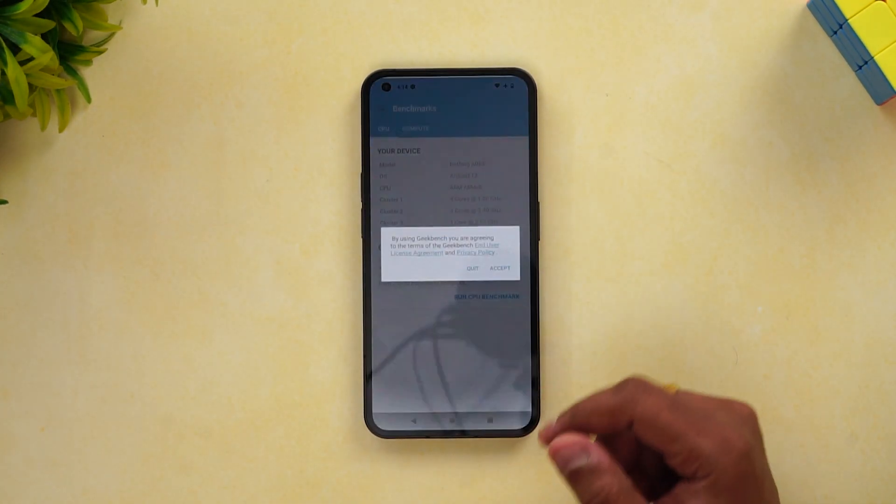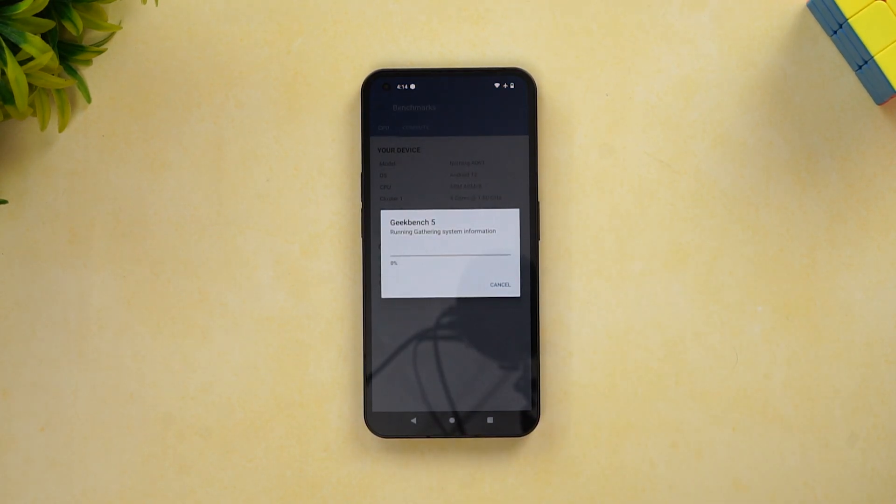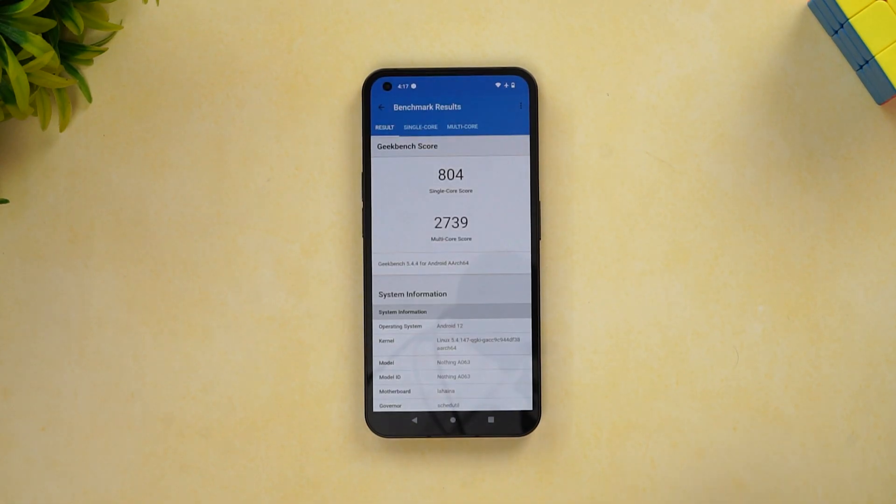The next and final test is Geekbench. We'll run it and check the scores. The Geekbench results show a single-core score of 804 and a multi-core score of 2739, which is quite good for this processor.